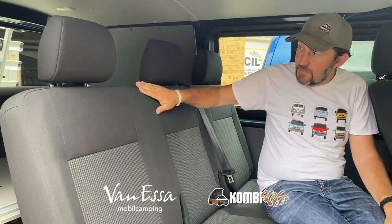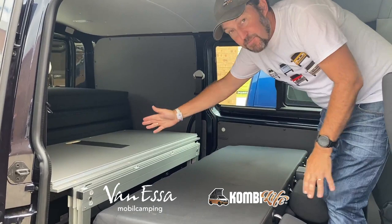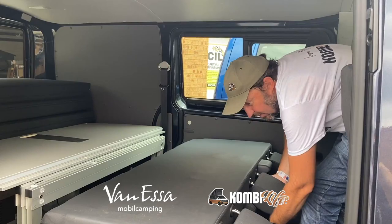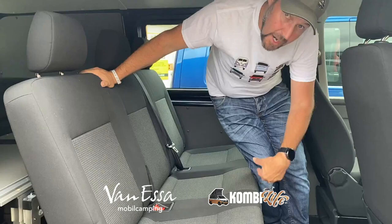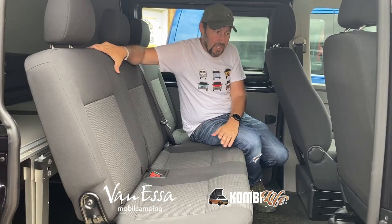This particular seat does not fold back to make a bed, but it does fold over and goes perfectly flat, which allows us to pull out a bed for our Vanessa mobile camping system — one of the reasons why this vehicle is here. This seat can also come out entirely, so if you'd like this to be an empty van, that's possible. This is available in short wheelbase, as seen here, as well as long wheelbase.